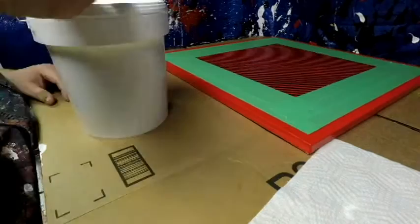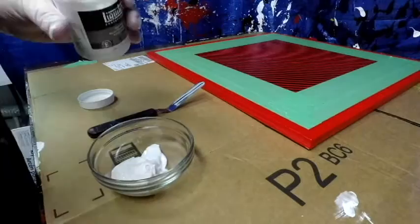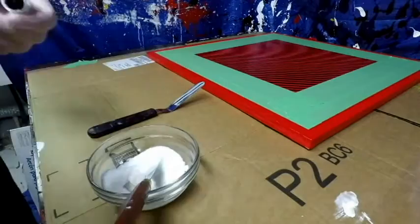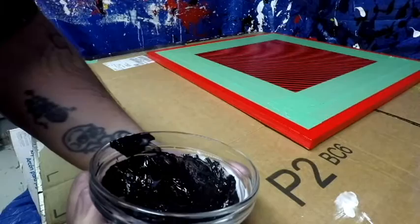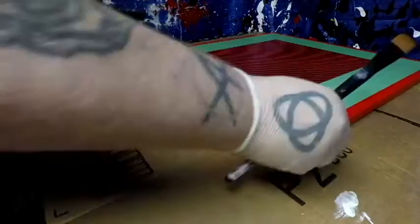Now we get out the bucket — that's gloss gel medium for all you newbies. This is the glass bead medium — it's like a creamy goo with literally like beads in it, maybe plastic, maybe glass, I'm not sure. I put a little gloss gel medium, a few dollops of that glass bead Liquitex stuff, then put your color in and mix away. What it does is give your paint a little beady texture.